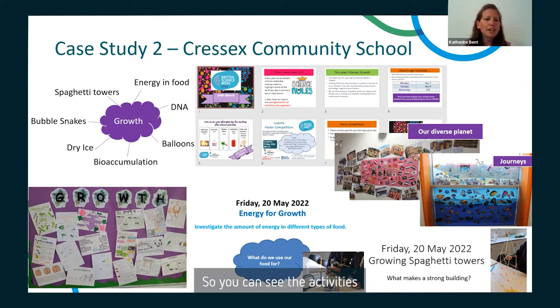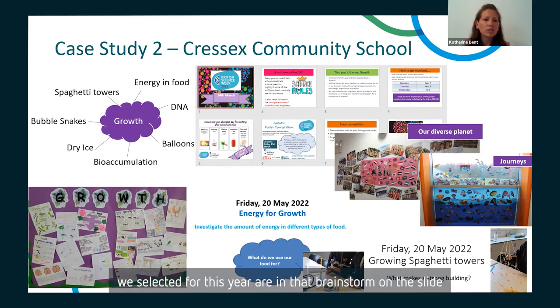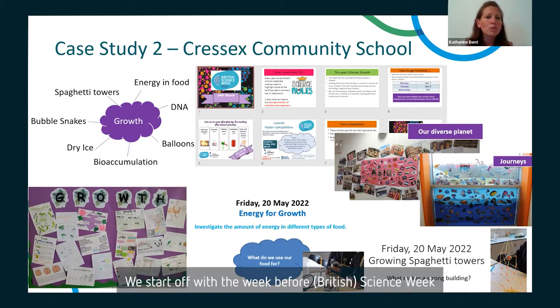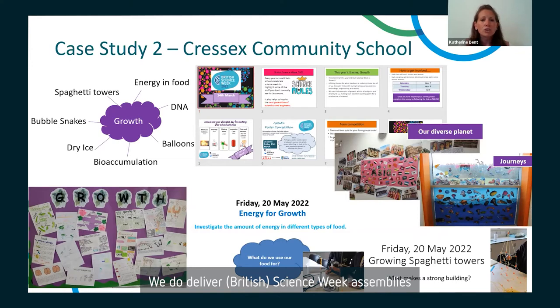You can see the activities we selected for this year on the brainstorm on the slide. Once we've selected the activities, we then start to promote Science Week. We want to maximise participation with our students, so we do advertise it quite heavily. We start off with the week before Science Week and deliver Science Week assemblies.